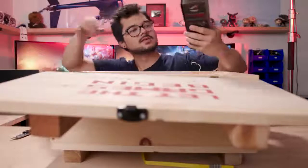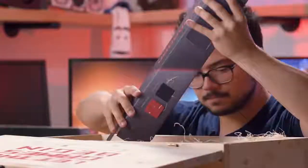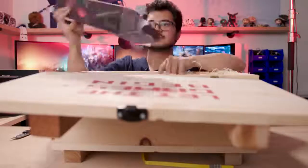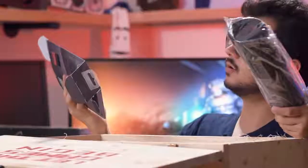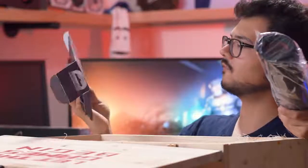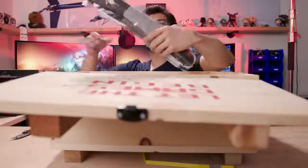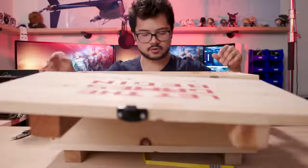They've got a whole sort of peripherals kit going on. The ROG Scabbard — wait, this is a mousepad box that has no mousepad in it. It's an empty box. Oh wait — here. This is the ROG Scabbard Cordura fabric mousepad. Looks like it's a fairly large one, perhaps one of those extra wide ones for your keyboard as well.